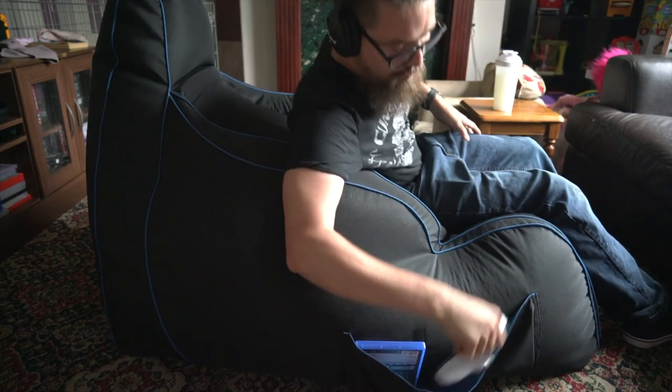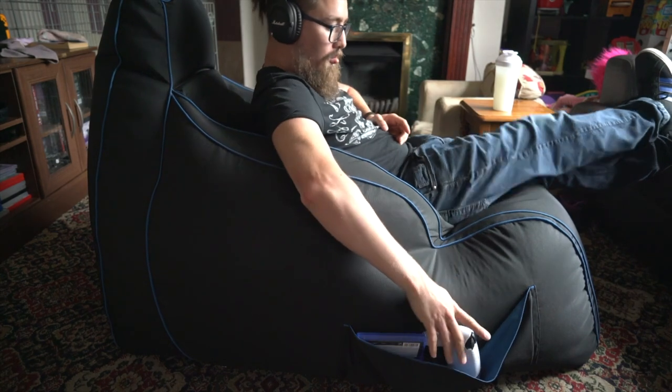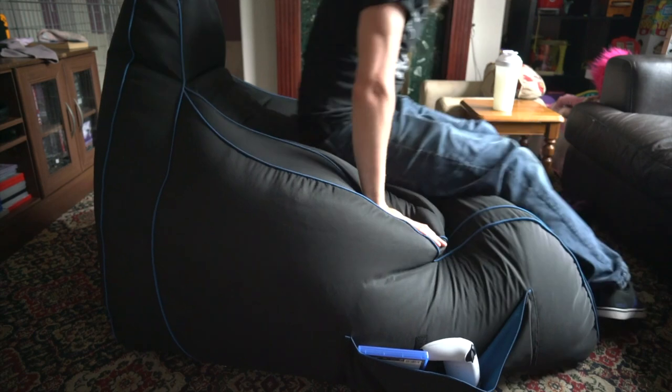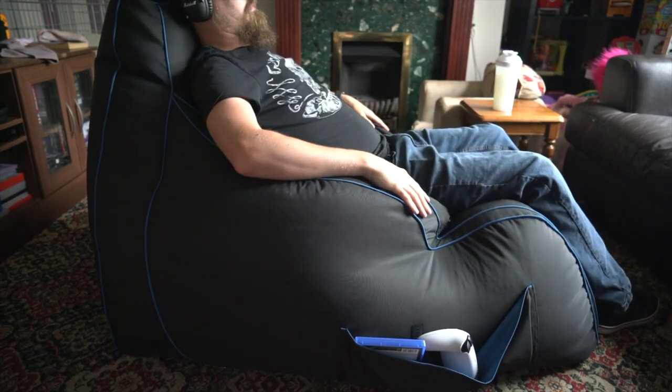It comes with three boxes and three bags of beans to go in it — it is a real pain to fill. But as you can see it's really comfy. They can be a little bit difficult to get out of at times, but I have really enjoyed using it so far.